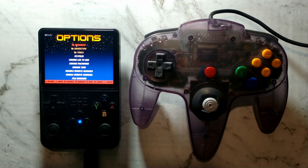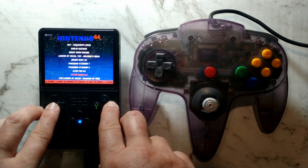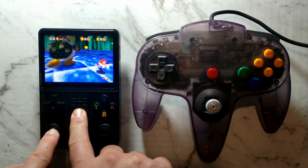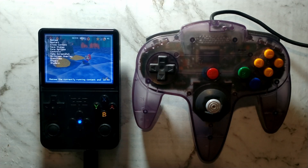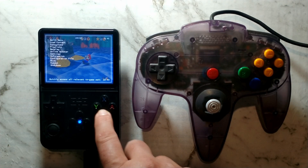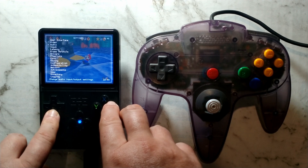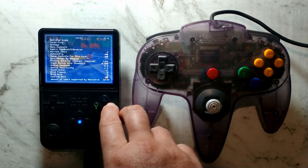Now we know our controller is detected, we want to configure it in RetroArch. Load up an N64 game — we'll go with Mario 64 to get started. Before opening the RetroArch menu, I like to enable fast forward so the fast forward icon doesn't get in the way. Press FN and X to open up the RetroArch menu, press B to go back to the main menu, go down to Settings, then Input, then Maximum Users and change that to 2 by pressing right.